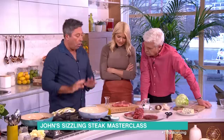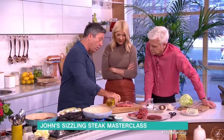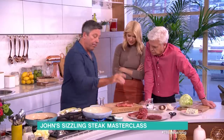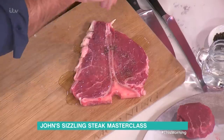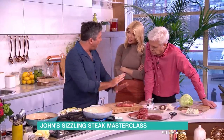Now the next rule: oil the steak, never ever the pan, and get your pan as hot as you possibly can. Open all your windows, because you're going to smoke it out. Get a tea towel ready if your smoke alarm goes off. Then season. If you put salt on first, the salt draws the moisture out of the steak. But if you put oil on first, it can't do that.